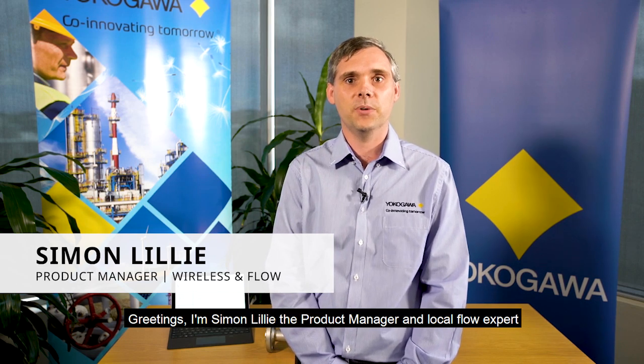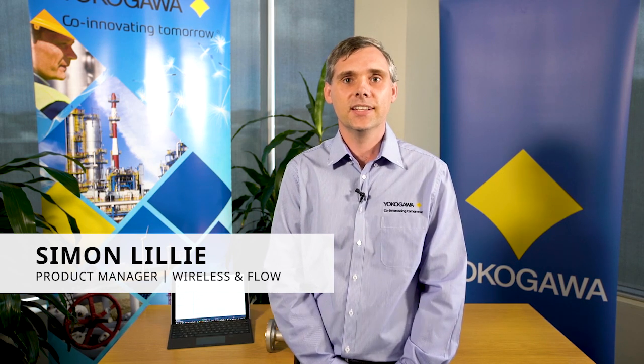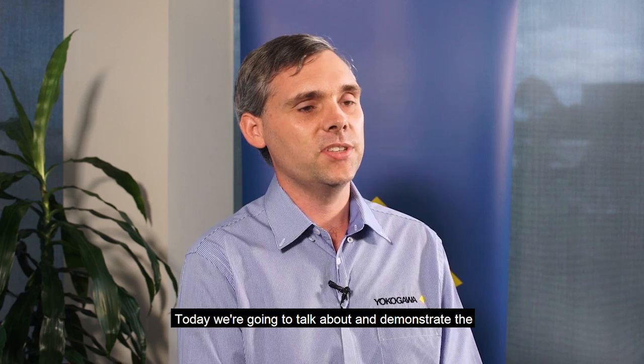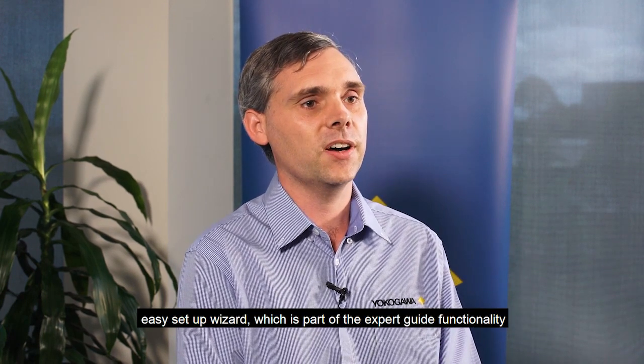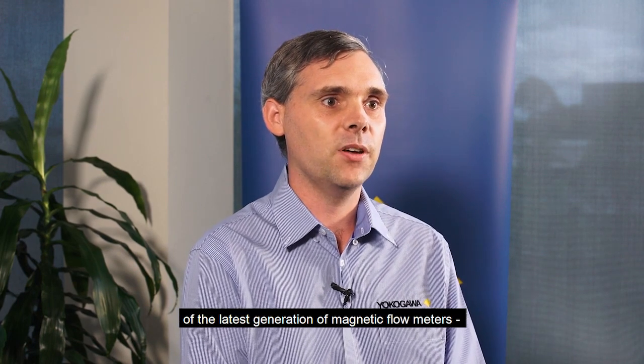Greetings. I'm Simon Lilly, the product manager and local flow expert for Yokogawa Australia in New Zealand. Today we're going to talk about and demonstrate the easy setup wizard, which is part of the expert guide functionality of the latest generation of magnetic flow meters, the Yokogawa Total Insight AXG series of magnetic flow meters.